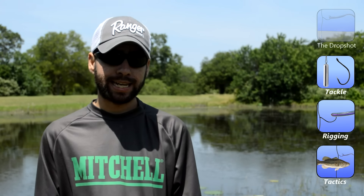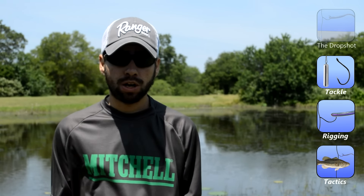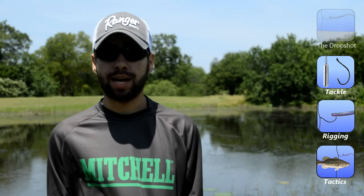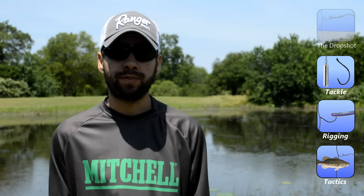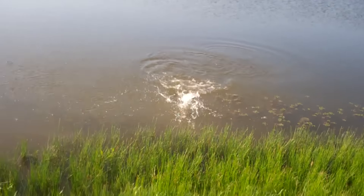It's a great finesse technique, don't get me wrong, but it's also very versatile. In fact, it's so versatile that Elite Series Pro Aaron Martins, who's considered the master of the drop shot, has always called it the most effective rig in bass fishing because it'll catch fish anywhere in any situation.